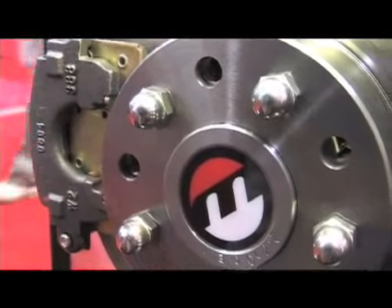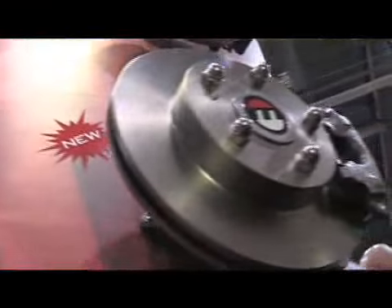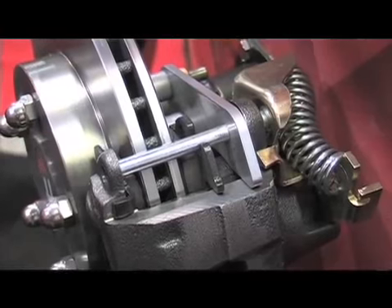What about lug configuration? Can you drill according to what we've got — five lug, four lug? Yeah, basically if a customer has a five on four and three-quarter, five on four and a half, or five on five and a half, if he wants all three we can give it to him. And what size wheels are we limited to? Any 15-inch rim with a minimal offset and larger will work with this brake system.